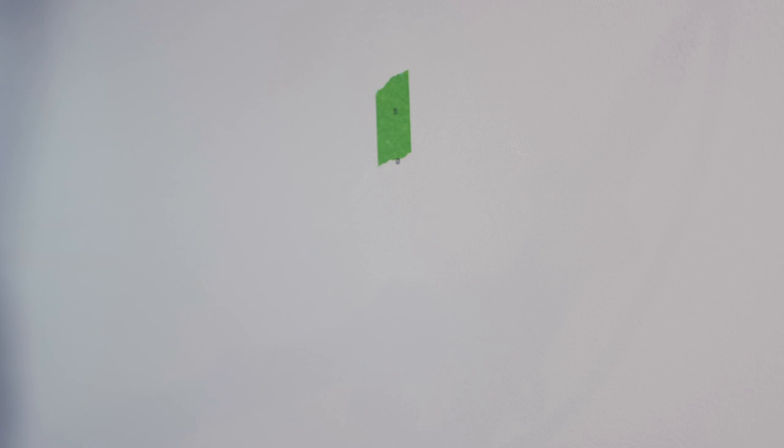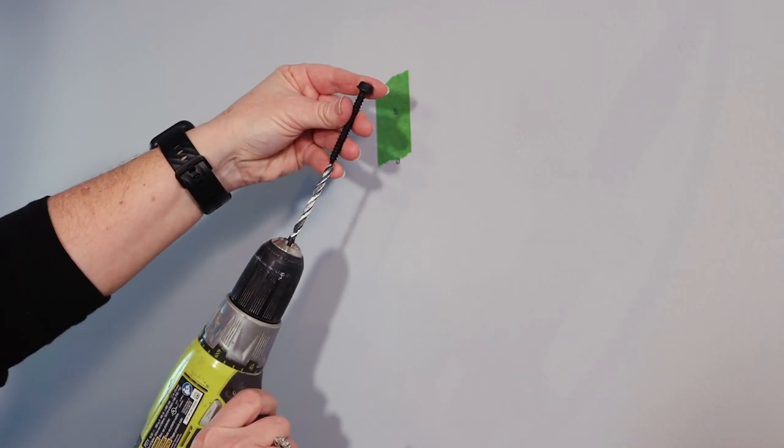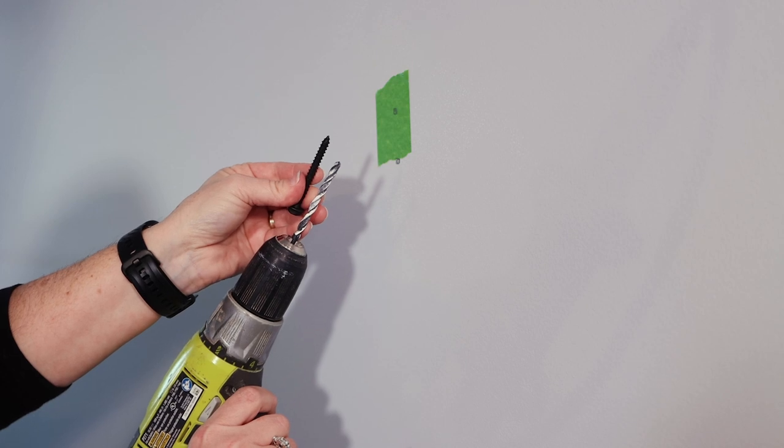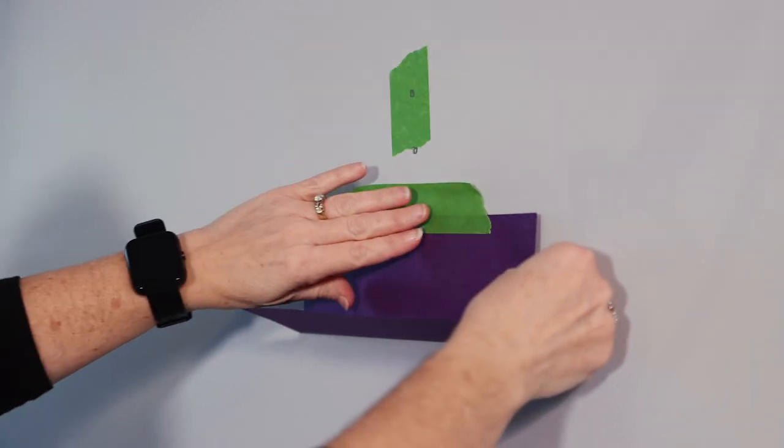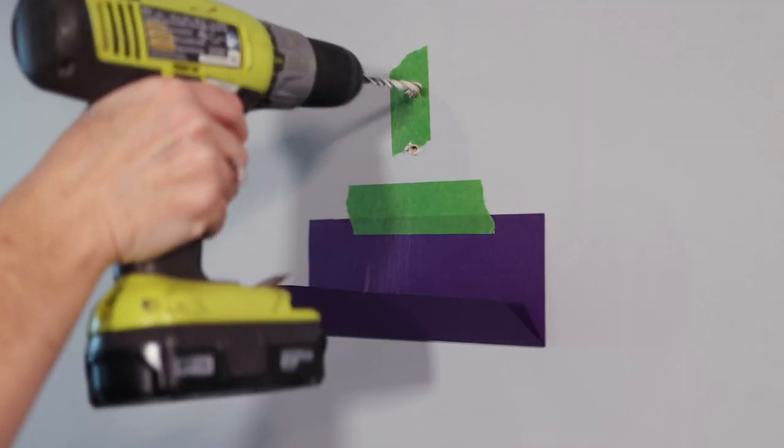Draw circles where you will pre-drill holes for your mounting hardware. Pre-drill your holes — be sure that the drill bit you use is slightly smaller than the bolt going into the stud. Before you drill, make yourself a little paper dust tray to collect any of your drywall dirt.